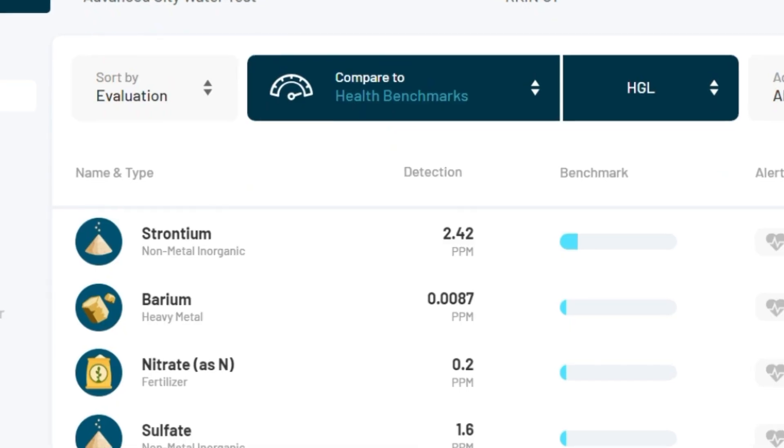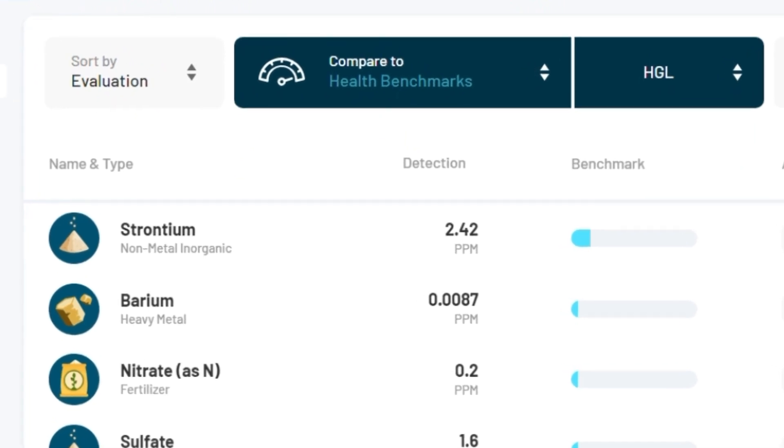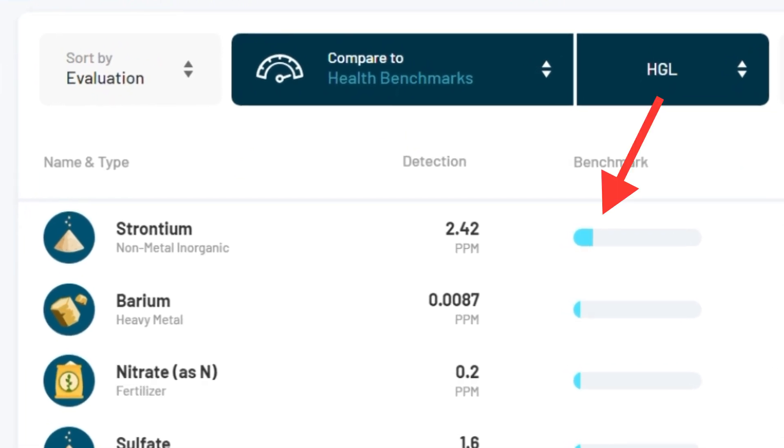It was interesting to see the spike in strontium levels, but I'm happy that it was still below the health guideline level, and it's also something I'm going to bring up with the manufacturer, as well as keep my eyes on for future tests.